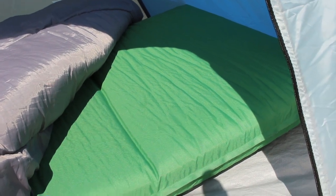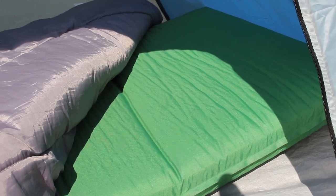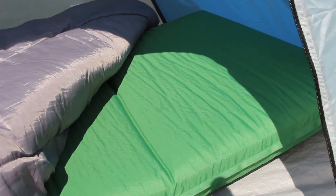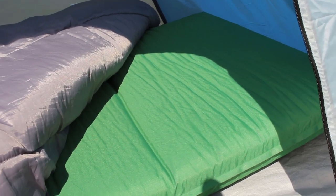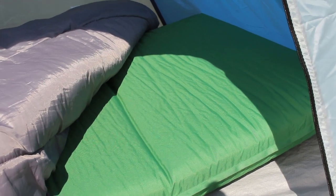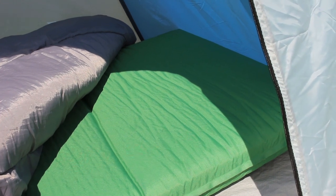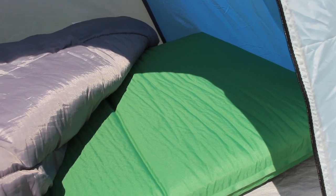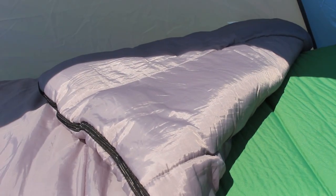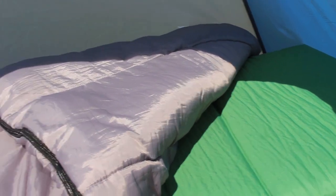The ground mattress helps deal with the lumps and bumps of sleeping on uneven ground and makes things more comfortable. It also helps keep things warmer, since the ground can be cold at night and the mat will help insulate you. You don't strictly need one — you can substitute blankets, taking several layers and building them up. Building up those layers will help smooth out the lumps and bumps and insulate you as well. In reality, a whole bunch of blankets can replace both the sleeping bag and the ground mattress.